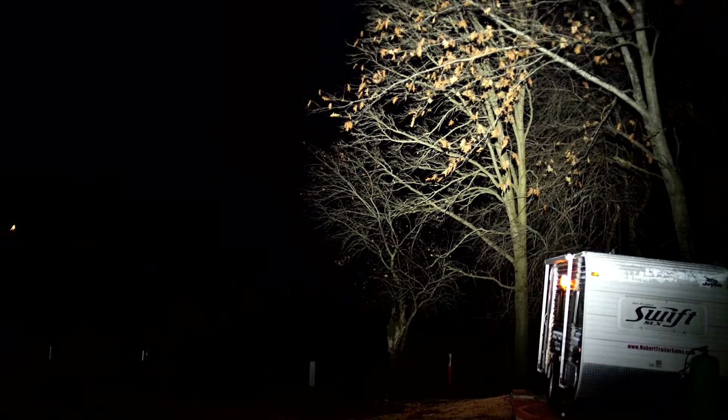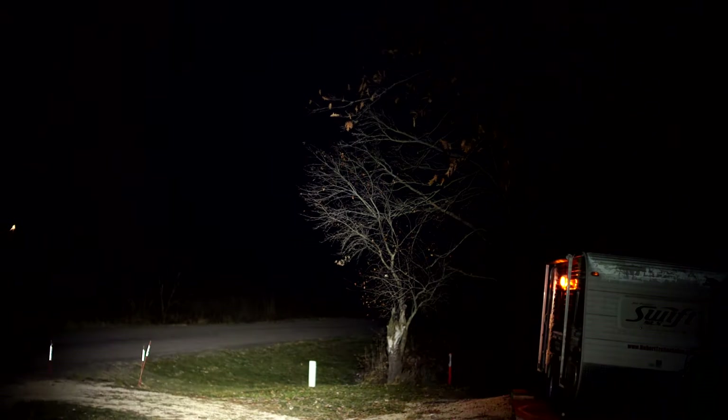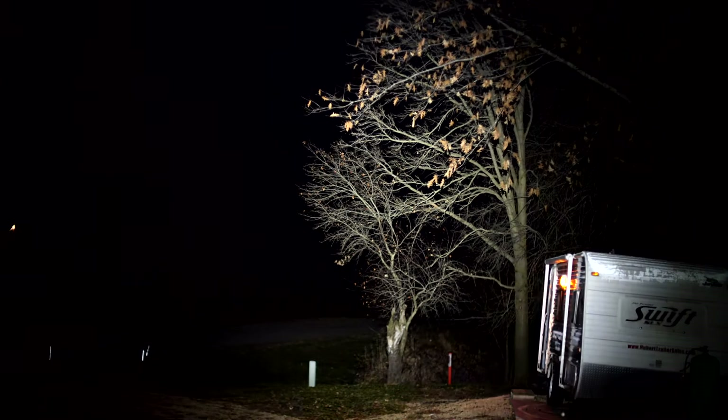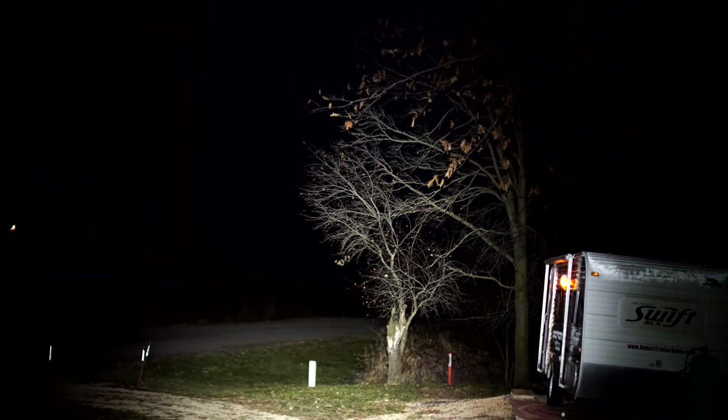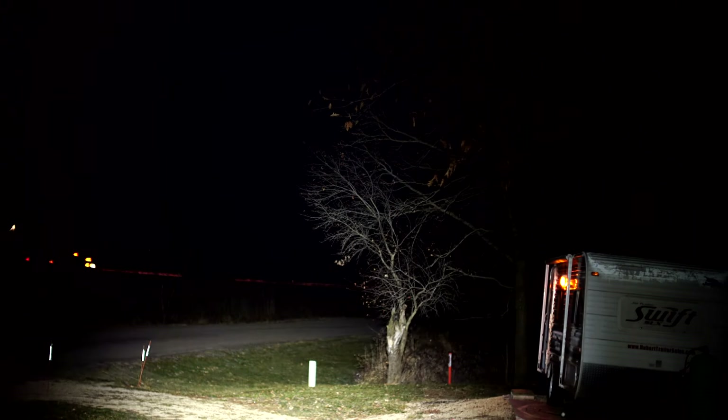First up, the Thrunite Saber with the 14500 — that's the low setting. That camper right there is probably about 70 feet in front of me, and the trees in the back are a little over 100 feet. Now that's the high mode — notice how this little flashlight truly lights things up. Remember it'll run for about three minutes then drop down, but on high mode you're punching out pretty far. That field out there is easily over 100 yards away.